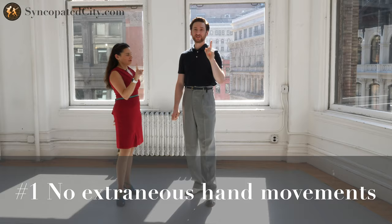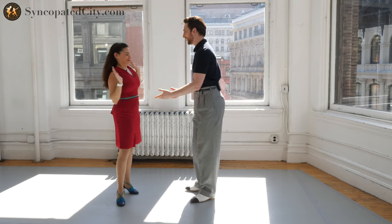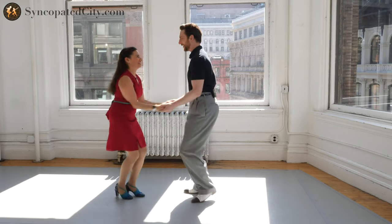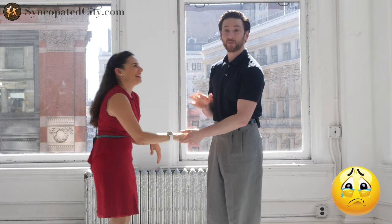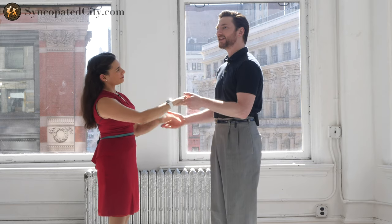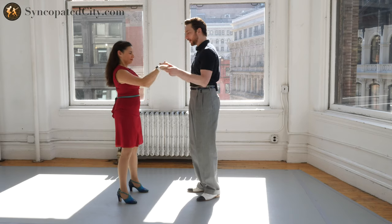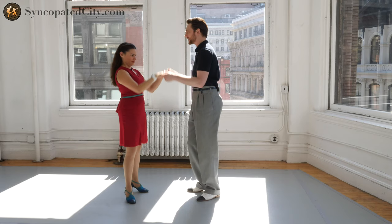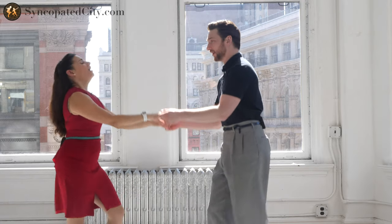We're going to start off with number one, which is no extraneous hand movements. When we first learn the dance, we get very excited and our hands are bopping around because we're just happy that we're moving. As we get more advanced with our dancing, each movement will start to mean something for a follow. So the louder or more noisy these hands are while we're dancing, the harder it is for follows to understand what we want.